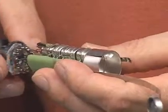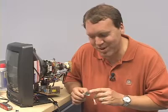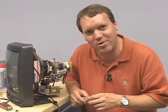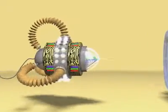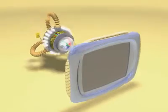The electron gun — it sounds like it's out of Star Wars — but its job is simply to produce one or three electron beams that are going to shoot forward and light up the phosphor screen. When the electron beam hits the phosphor screen it lights up a tiny portion of it called a pixel. There are over 200,000 pixels on a typical television screen.